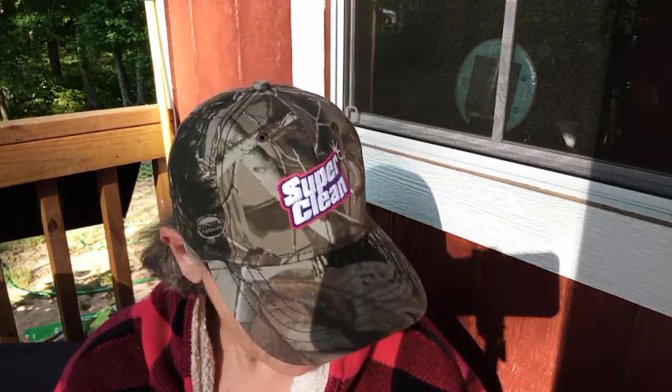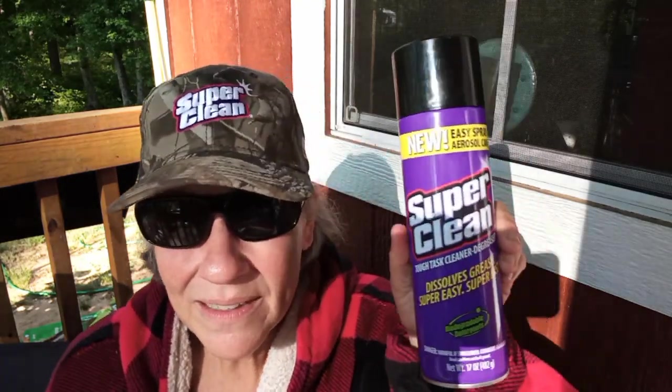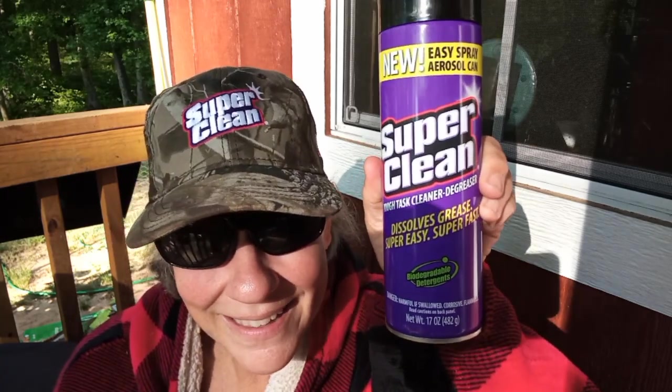A company called Super Clean reached out to me and asked if I would test some of their products. I actually need to do some cleaning today big time, because after organizing everything it was just kind of stacked up on top of my kitchen surfaces. The cooktop — my little propane stove — needs to be cleaned and it's kind of greasy, so I'm really happy they sent me this can. It cuts grease — Super Clean dissolves grease super easy, super fast.